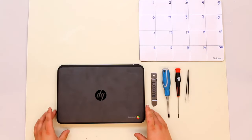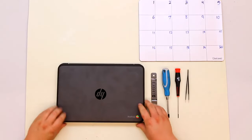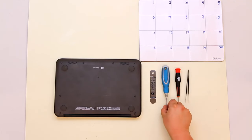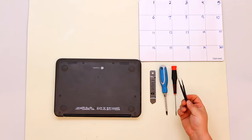This is the teardown for the HP Chromebook G4 Education Edition, the 11-inch model. For this teardown you will need an iSesimo or some other metal prying tool, a number one screwdriver, a double zero screwdriver — both are Phillips — and a pair of tweezers with a sharp point.